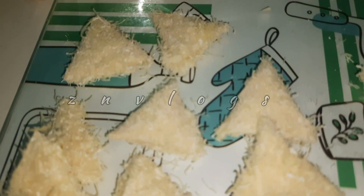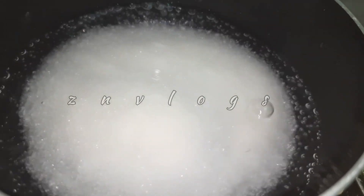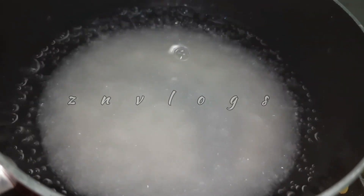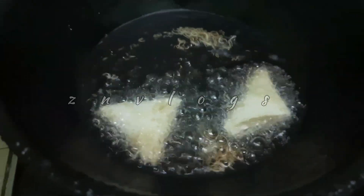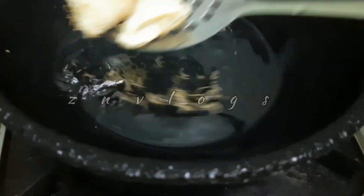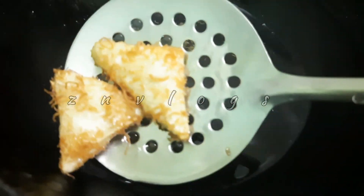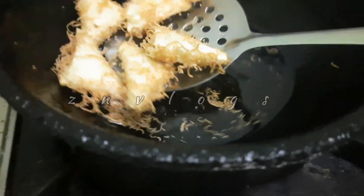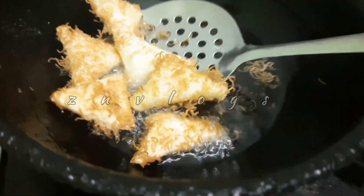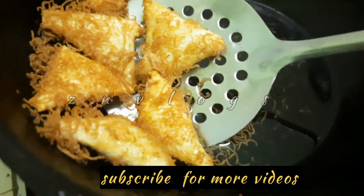Let's fry the sweet recipe with a little sugar. Put a bowl of water and add a cup of water. I will fry the samosa. We will put a curry in this color.